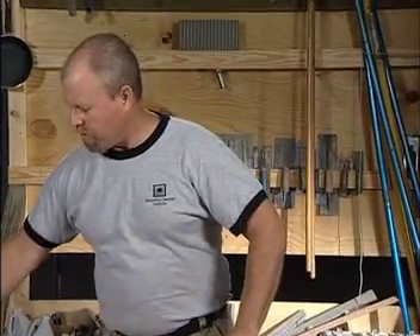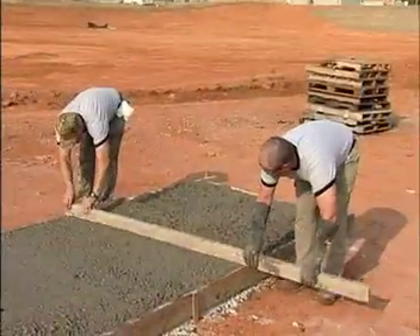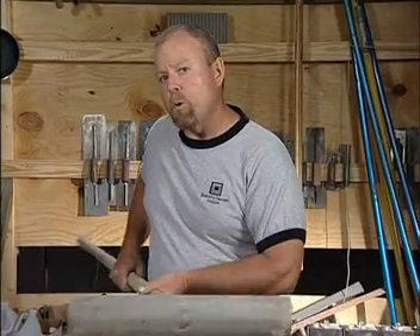My favorite tool for pushing or pulling the concrete is a tool that we refer to as the come along. It's very quick and it's a very efficient tool to use. An example of that would be when the finishers are actually using a strike off board or the screed board, you'll have technicians pushing the concrete up against the strike off board or pulling the concrete.